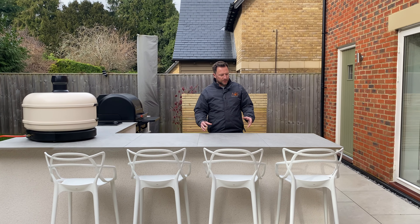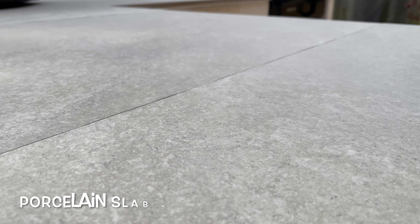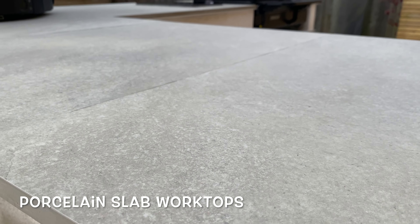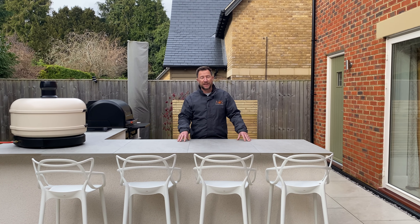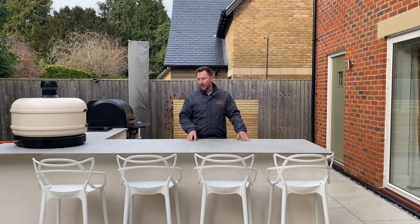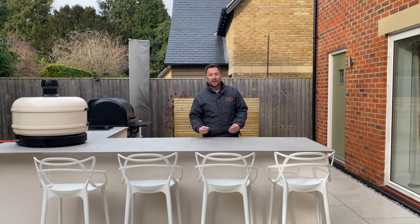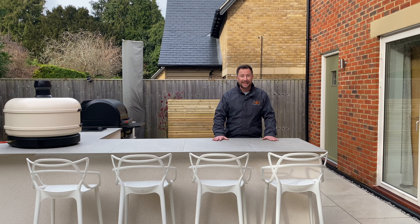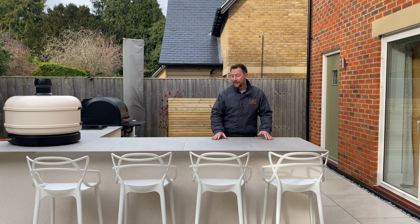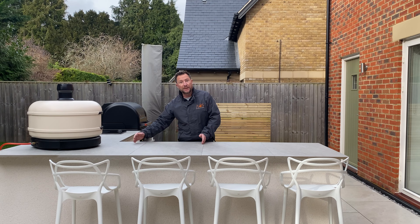For the worktops on this kitchen, the customer decided to go for a porcelain slab. We've used these before on many of our kitchens. The worktops are a huge part of the kitchen in terms of cost — they can run into the thousands. A great way to get a decent worktop and save money is to use porcelain slabs, which are ideal for outside. The only downside is you have grout lines running at the joins between the two tiles.